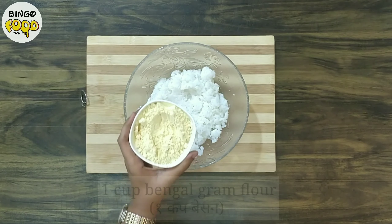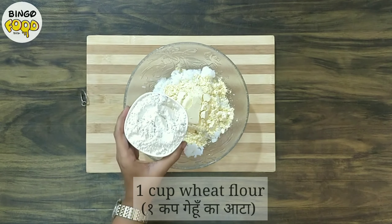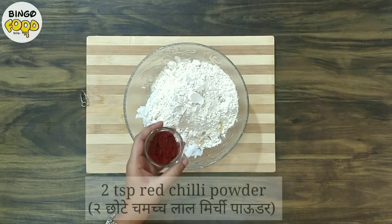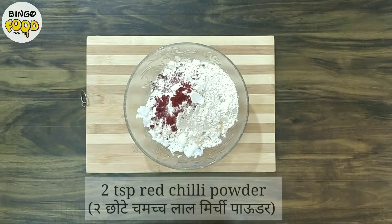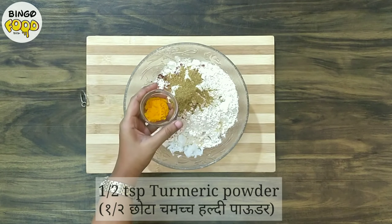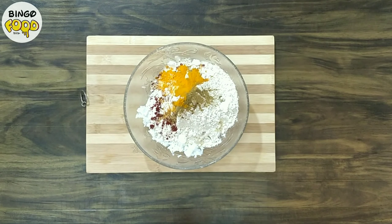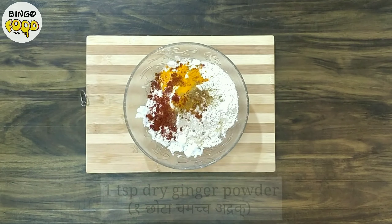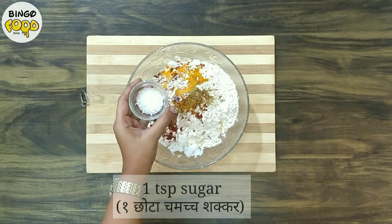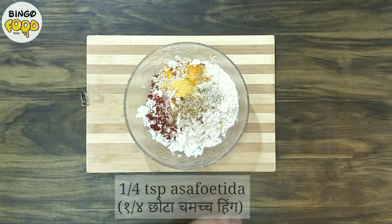Next goes in 1 cup of bengal gram flour, besan ka atta, and 1 cup of wheat flour. Next we add all the powdered spices: 2 tsp red chili powder, 1½ tsp coriander powder, ½ tsp turmeric powder, salt to taste, 1 tsp garam masala, 1 tsp dry ginger powder, 1 tsp sugar, and ¼ tsp asafoetida or hing.